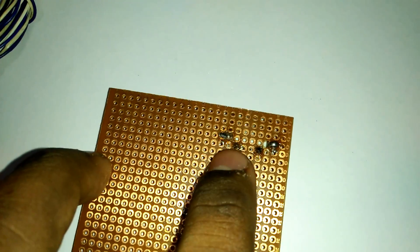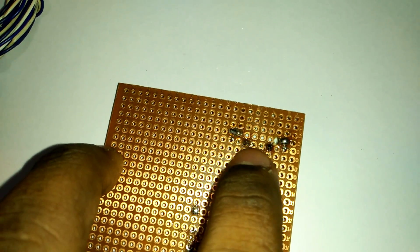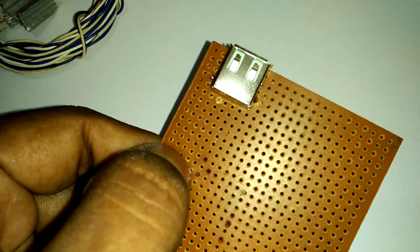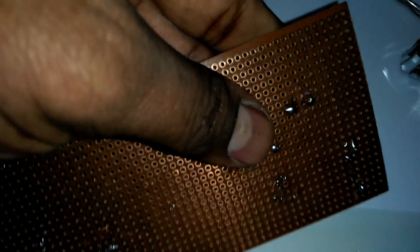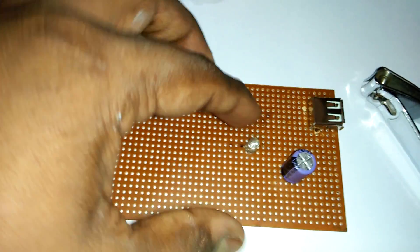We use the first and last pin — pin number one and the last pin. Now join our capacitor like this. We join our capacitor. Now join our LED — this is our LED.